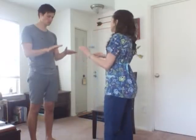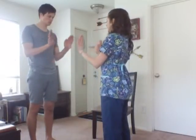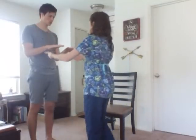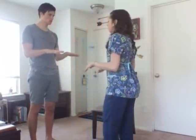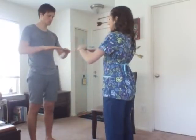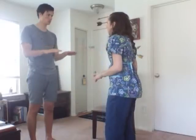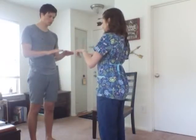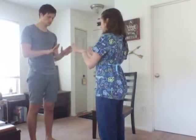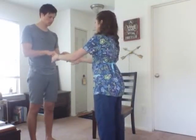Now we're going to do range of motion of the hands. We're going to do flexion and extension — hands down and back up. Good. Now against my resistance, down and up. Now we'll do radial and ulnar deviation. Turn your hands in, keep your elbows straight and hands out. Good.